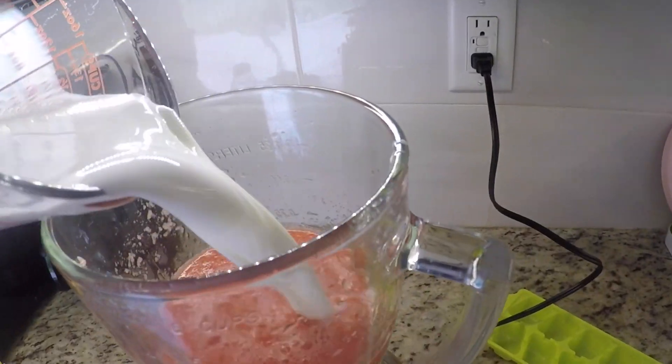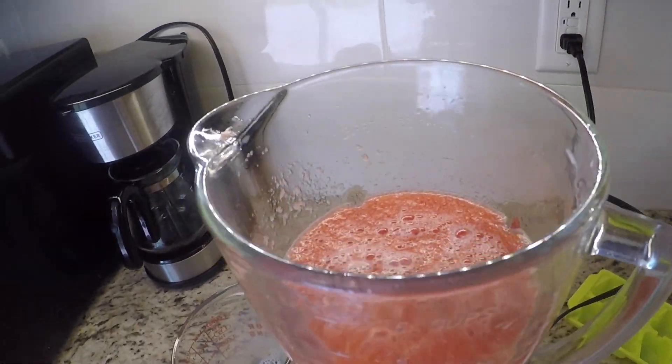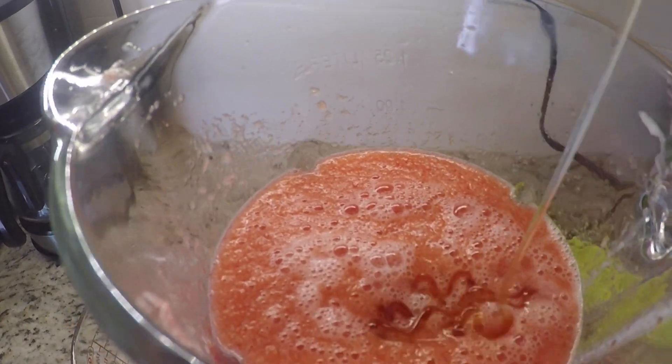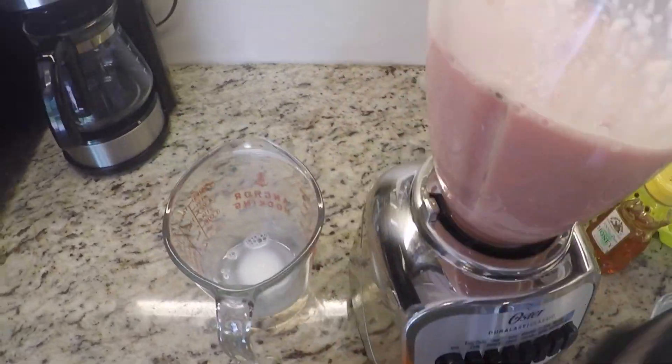I finally got it all blended up — this is what it looks like. I'm going to go ahead and add the milk, and then I'm going to add just a teaspoon of honey. I didn't pre-measure this, just only put a little bit. Milk and honey are both okay for dogs in moderation. Honey is anti-inflammatory so it's good if they have a sore throat or any allergies, but they shouldn't have it all the time.